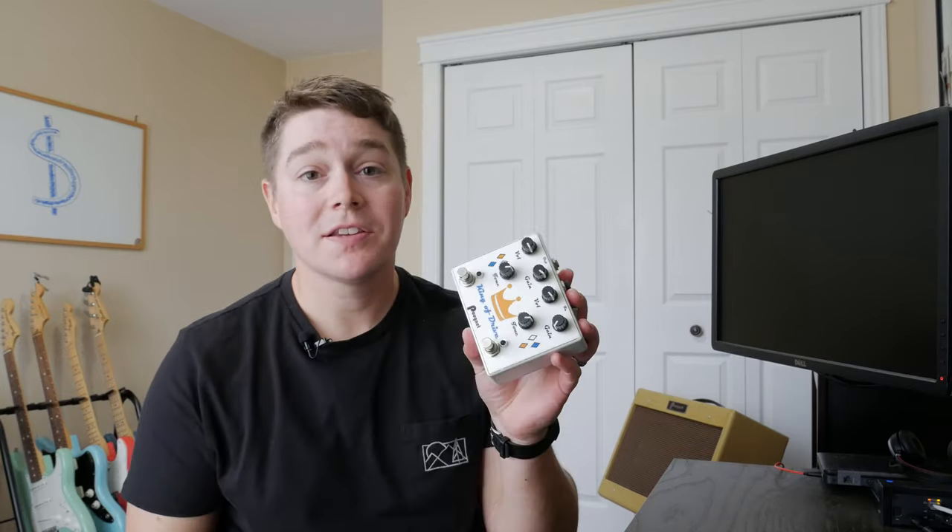Hey everybody, welcome back to the channel. This week we are going to talk about the costs of building clones.